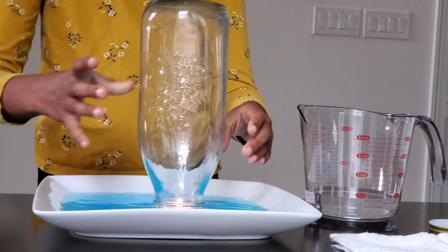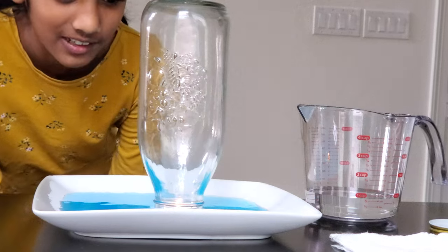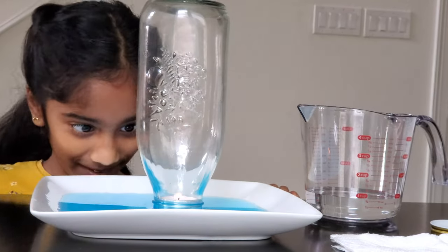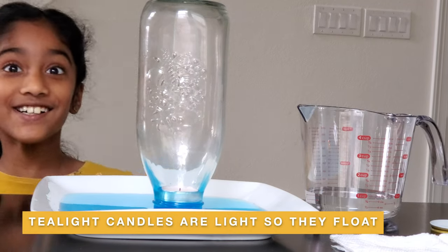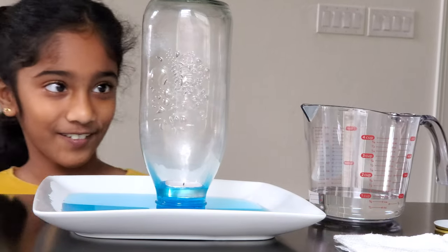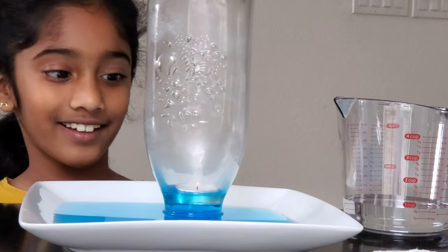I trapped the air by putting this bottle here, and that's what's going to make it float up. Whoa, look at it — it's starting to rain! Wow, isn't this so cool? It is starting to form condensation. It's like foggy inside now.